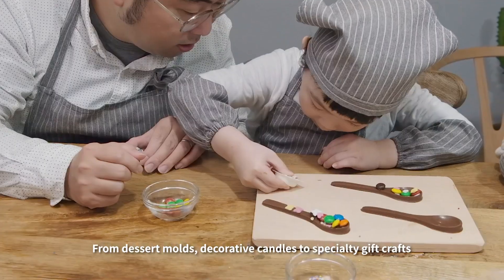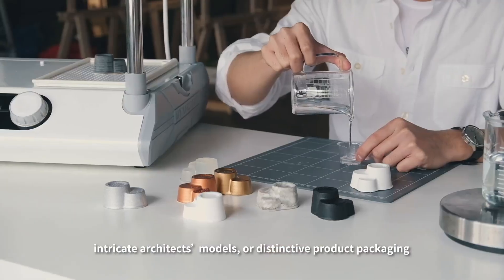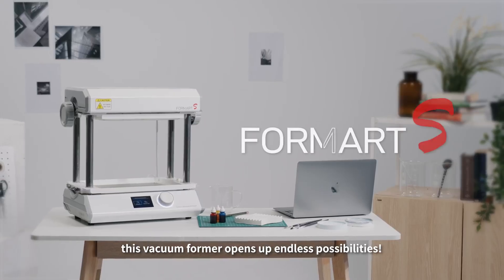From dessert molds, decorative candles, to specialty gift crafts, intricate architect's models, or distinctive product packaging — for creative people, this vacuum former opens up endless possibilities.